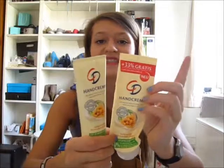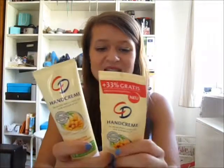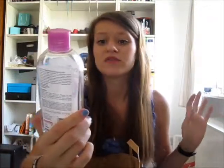Next is my hand cream, which was in one of my favorites videos — it's the CD hand cream with sandalwood or whatever it is. I got the scent in a monthly subscription box and I love it so much there's already a new one here. I think there's a big size difference — it says only 33% but it looks longer, higher, and wider. I just love the scent and how it feels on your hands. Next is the Synergan toner for sensitive skin — it was a good product, nothing special but okay. I got another one from Rossmann drugstore.